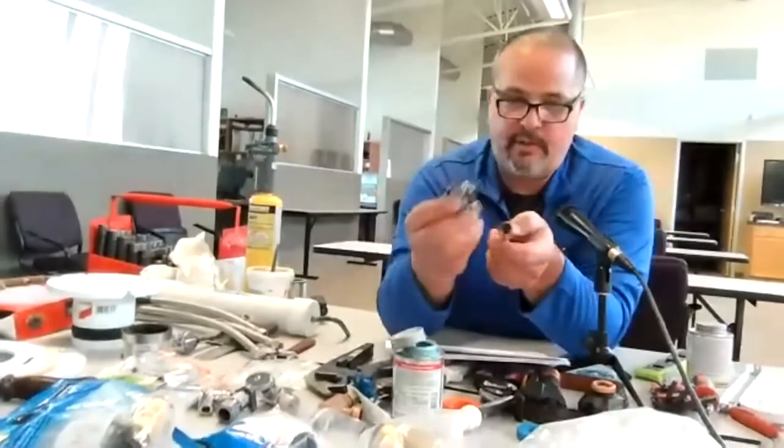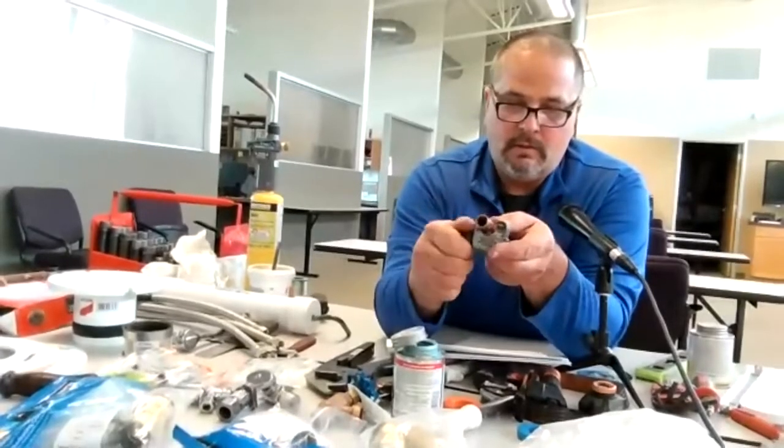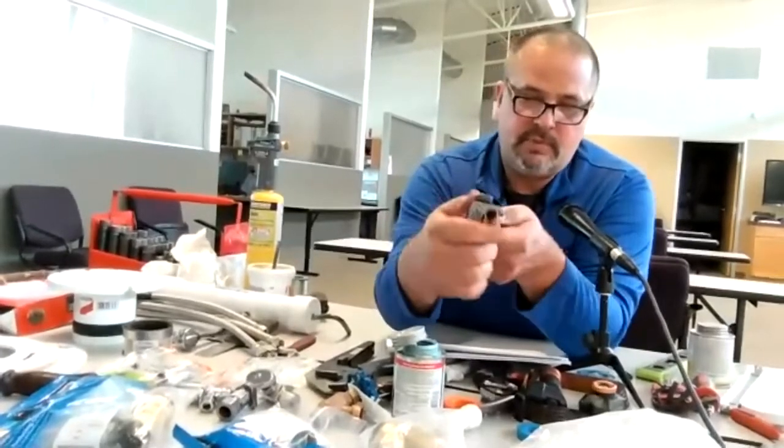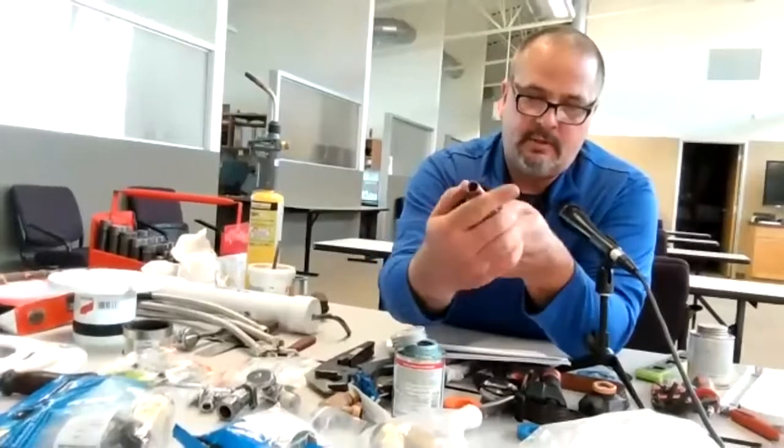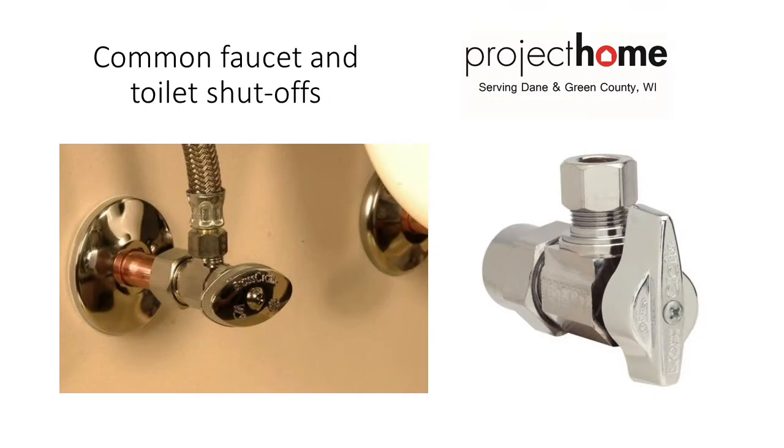If it's copper, you can cut it. If you have enough sticking out, you can cut it off with your cutter. Hopefully you've got enough left to put a new valve on. The picture shows a escutcheon — you put the escutcheon on the pipe; it goes right up against the wall and covers the hole. Don't forget your escutcheon — that goes on first before you put the valve on.